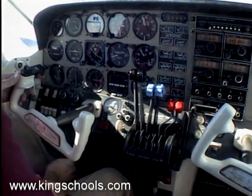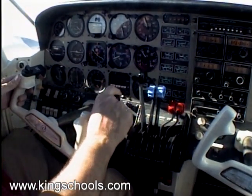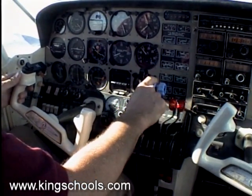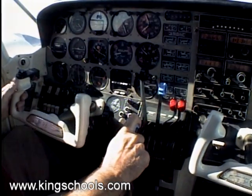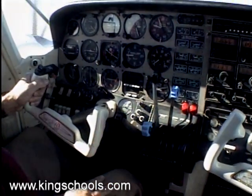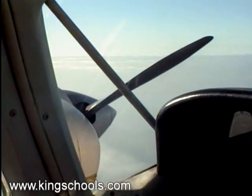Now identify the dead foot. My left foot is the dead foot, so I'll pull back and verify with the left throttle, and very carefully verify that I have the left prop and feather the engine. Now raise the dead, and when I get settled and that prop is indeed feathered out there...